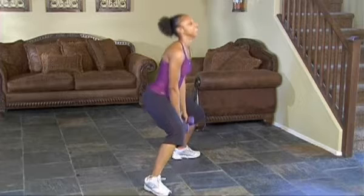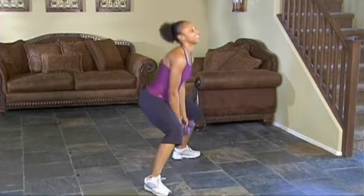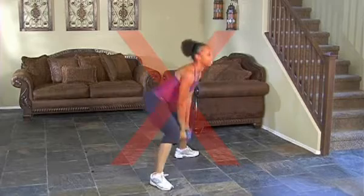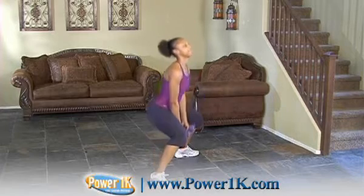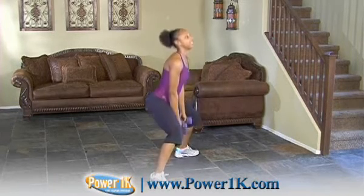Notice that with all squats, we always recommend keeping your back nice and straight, your head up, and your chest up. A common mistake is rolling the back forward and leaning the body forward. When doing these pulses, you really want to avoid that because it places so much stress on the lower back. Keep your body in a nice postural position to stay safe.